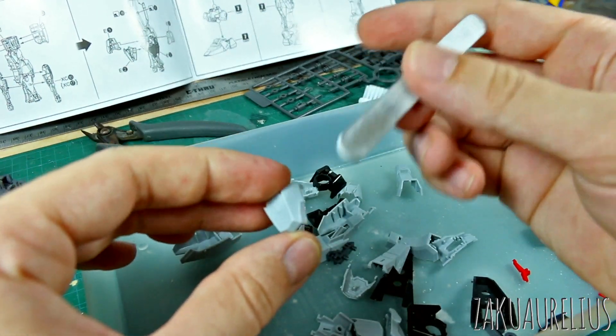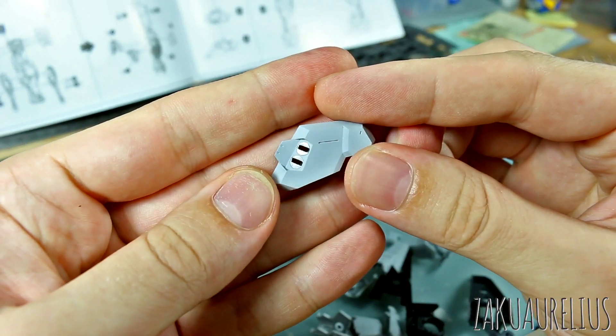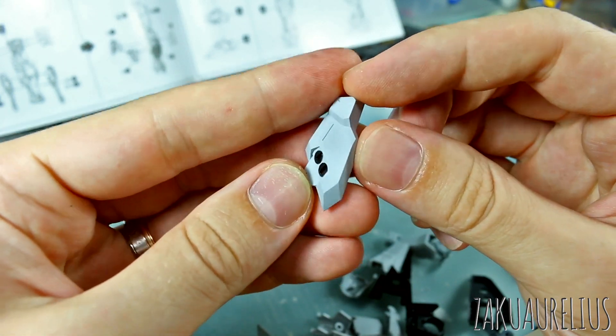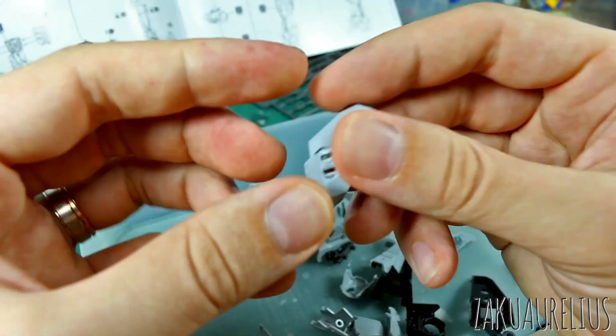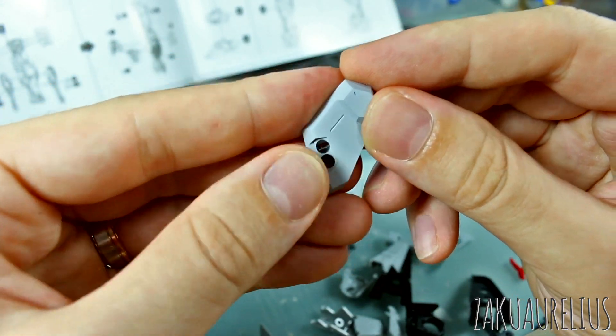What I'm doing is sanding all of the angles. Here is a piece of the skirt armor — I think this is a good example — so you can see how the angles look really sharp on this. The molding, the way they're molded, is pretty well done, but I'm sanding all the flat sides to make the angles even more sharp so that it just looks really nice and clean.